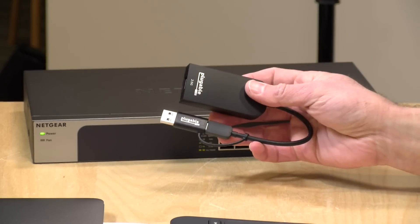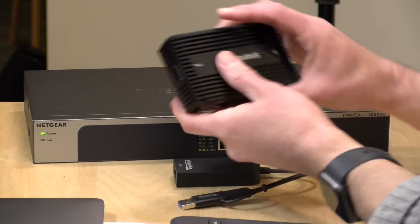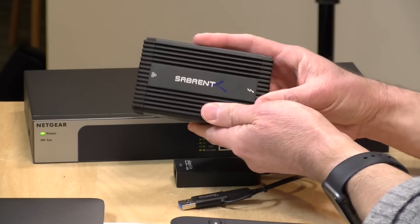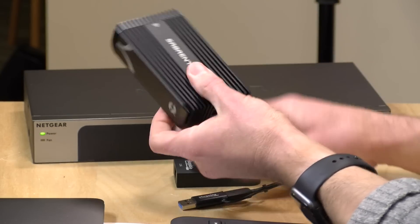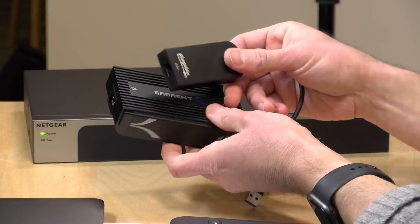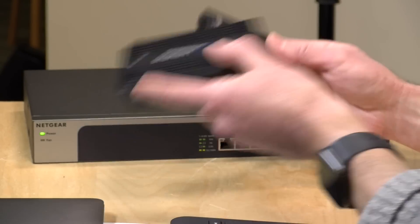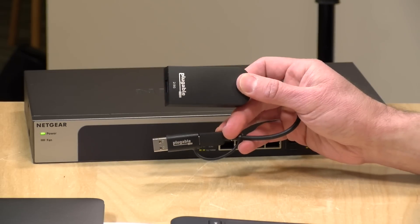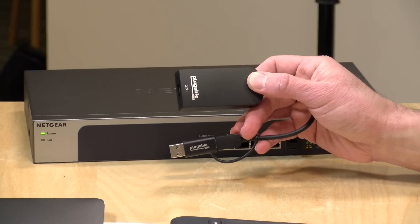Another interesting thing when you compare a 2.5 gig adapter to a 10 gig adapter is the size. This is a Thunderbolt 3 10 gig Ethernet adapter, and at the time I'm recording this video, this is about the smallest one you can get. It's quite a big difference in size, but I would anticipate within the next year or two this will soon be about this size. Right now, if you want something small and portable, 2.5 gigs is about all you're going to be able to do at this size and price point. Let's get all of our equipment hooked up and start running some tests to see if we can push 2.5 gigs over this USB adapter.